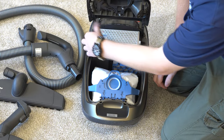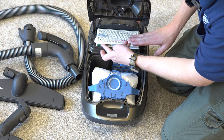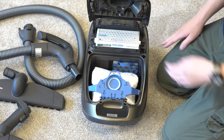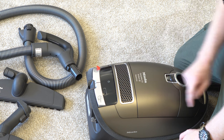The HEPA filter has a tape with an arrow going to it, which lets you know there's an indicator right here that you can push, and it will turn red when it's time to change that filter. This being the Brilliant, it has a filter check light on the back here.